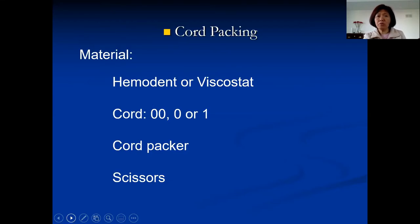For packing cord, you need hemodon or viscostat. Our school used to have both; recently we only have hemodon. I personally like viscostat better — it stops bleeding a little better. It's iron sulfate. I tell the patient it's an iron sulfate supplement: it tastes horrible but it's good for your health, so they usually accept that. Hemodon is aluminum chloride and not as effective as the iron supplement.